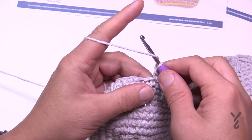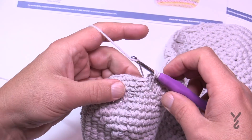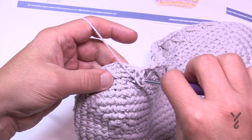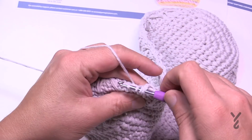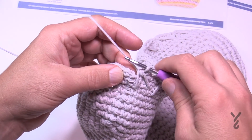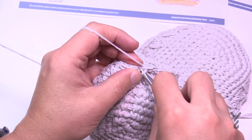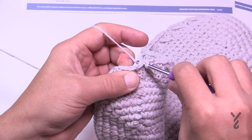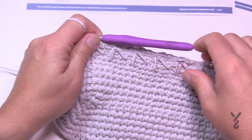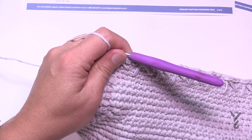Coming to the very end of round one — it took a while to make sure I was getting the stitches exactly where I needed to position them, but that's just the nature of a new stitch. Once you have the last spike in, slip stitch to the beginning and move on to round two. I did frog a little bit just to make sure all my spikes were in the same position.